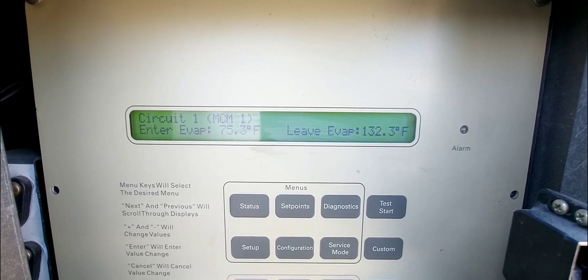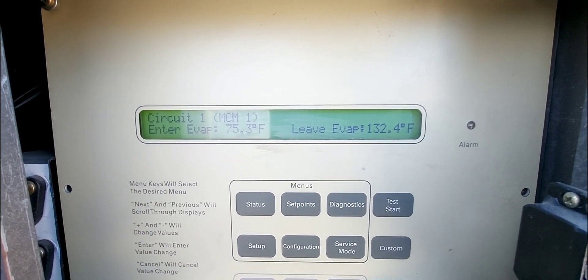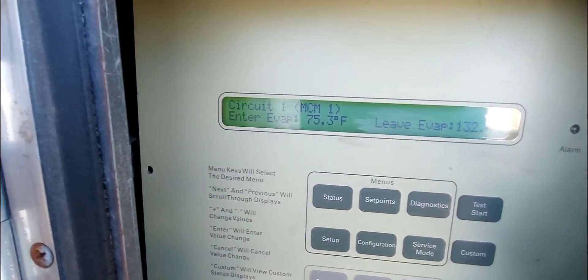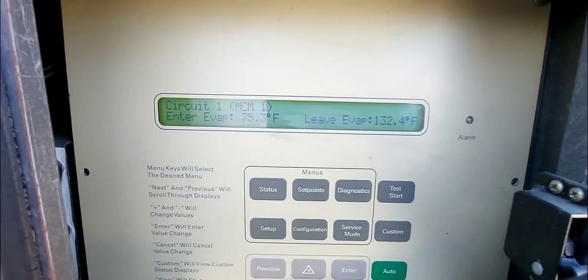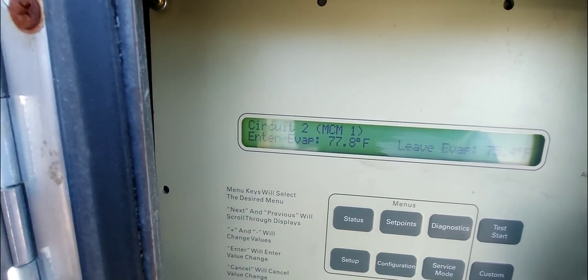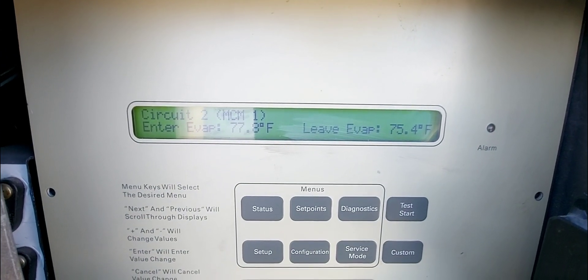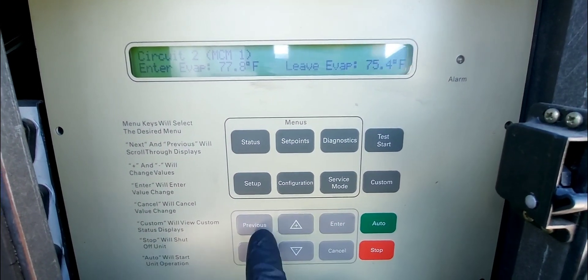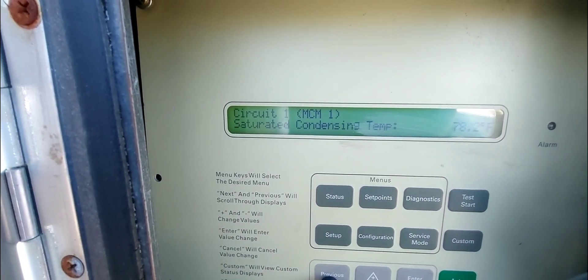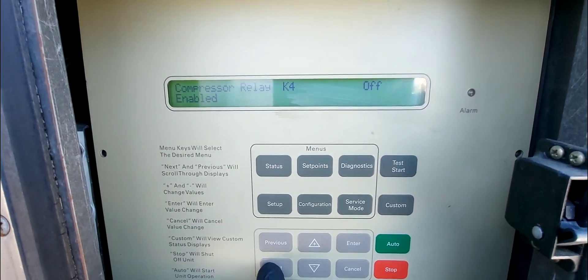Going down further — circuit one MCM entering evaporator temperature 75, leaving temperature — wait, that's a problem. That sensor has to be defective. That is bad — that sensor is no good, that's another issue right there. I need to find that sensor. Hitting next, circuit two shows entering 77, leaving 75 — that makes more sense. Going back to circuit one confirms the same abnormal reading.